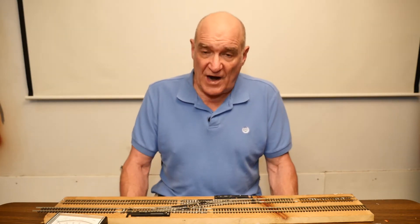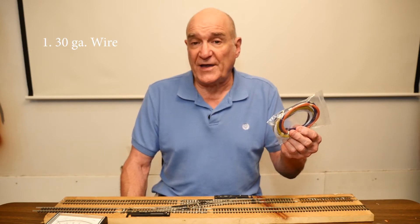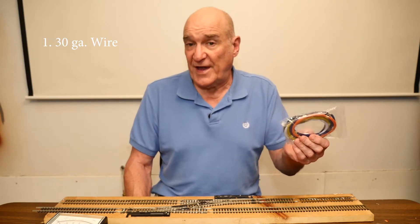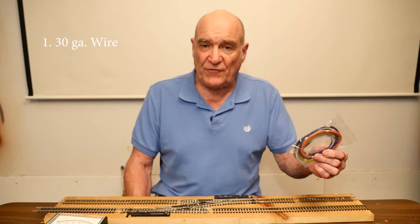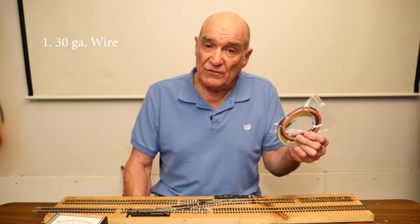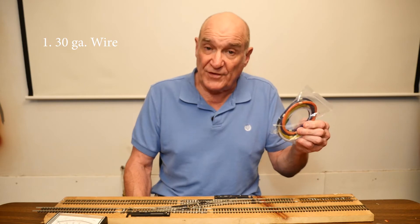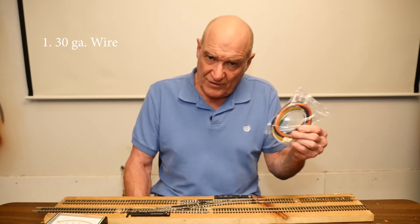What you're going to need to start would be a piece of 30 gauge wire. It could be 40 gauge — I think that's about as small as you can get. But 30 gauge works fine. Stranded is fine too, solid will work fine too. We're going to use this to connect to the new electric frog that we make so that you can energize it.